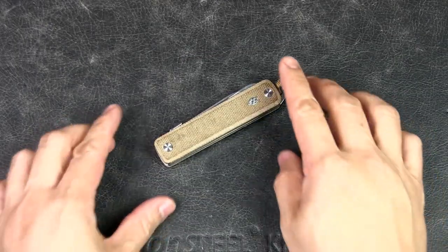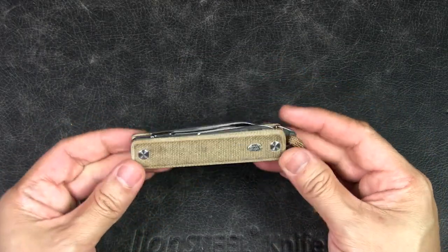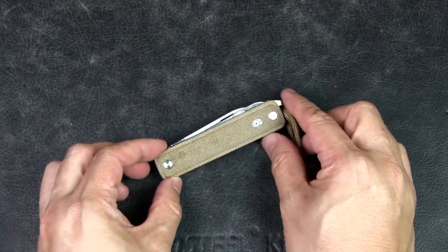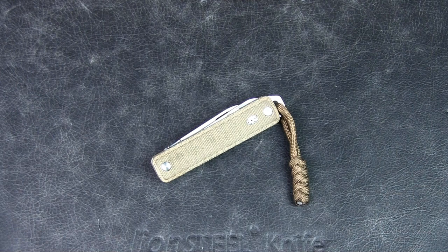I hope you enjoyed the six-month review on the Ellis. Do you own this knife? What do you think of it — do you think it's overpriced and you'd never get it? Let me know your thoughts in the comments below. If you liked the video, please give it a thumbs up, and if you like the content in general, subscribe to the channel and hit the notification bell. Thanks for watching — talk to you soon!